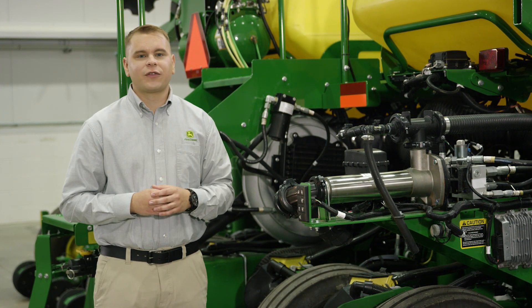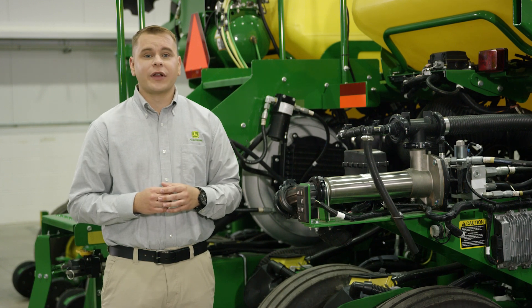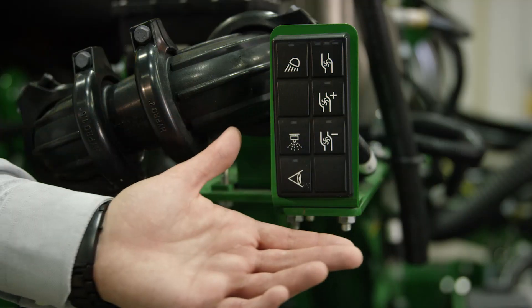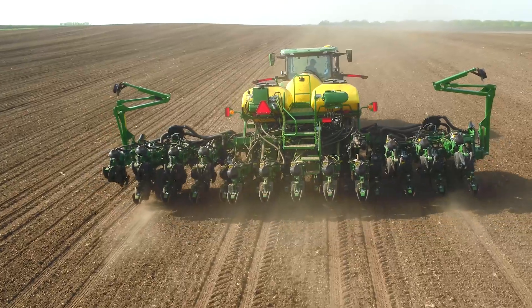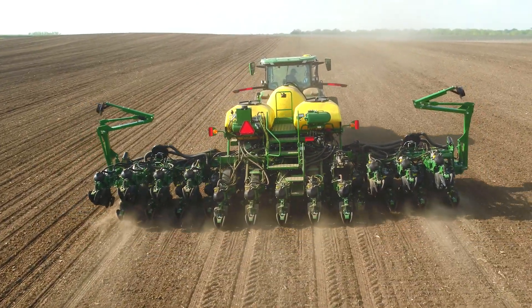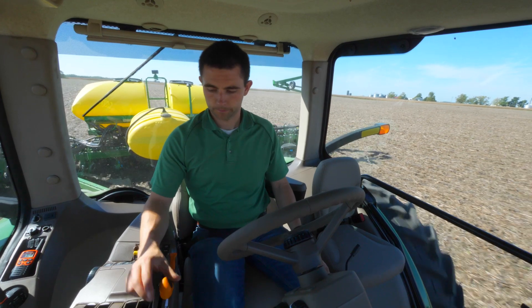To be confident product is flowing properly at every row before going to the field, you can perform a nozzle flow check with this convenient keypad, which is similar to what we offer on sprayers. To reduce setup time and effort, this system does not require orifice changes within ranges for rate or speed adjustments, which also limits your exposure to product.